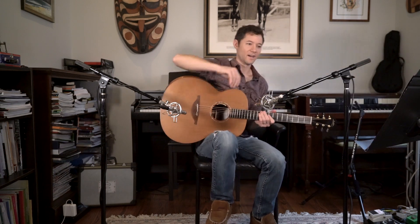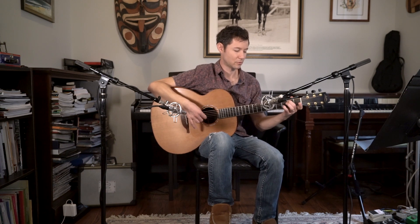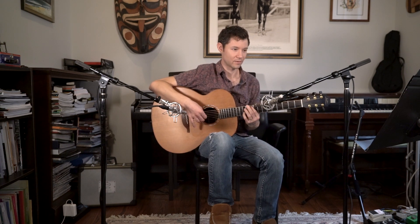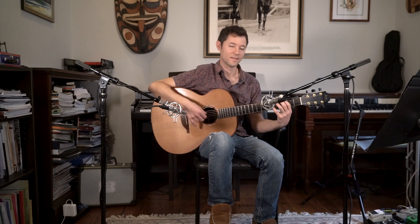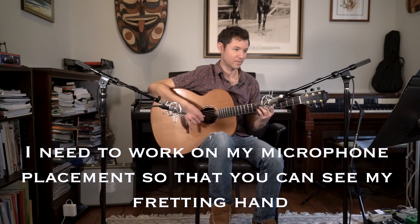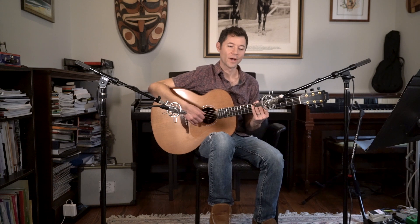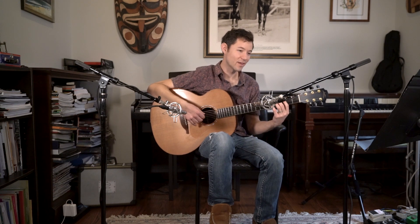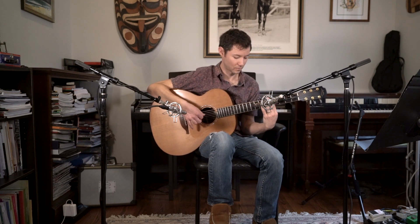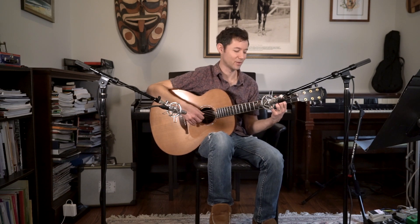I like that he goes through Blackbird. He talks about how a lot of people, when he originally figured it out by ear, played the bass line a certain way. He gives you that bass line — but actually the bass line should be played differently. He shows you how to do it the easier way, and then how to do it like Paul McCartney.